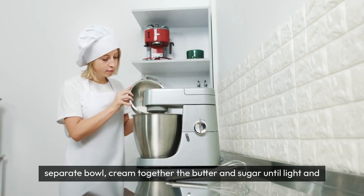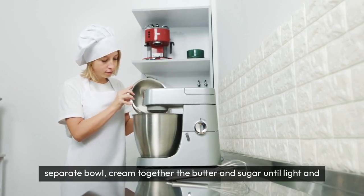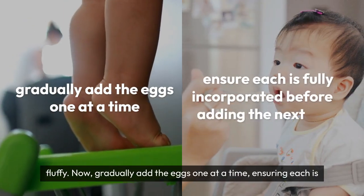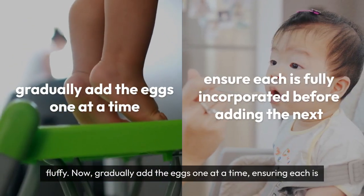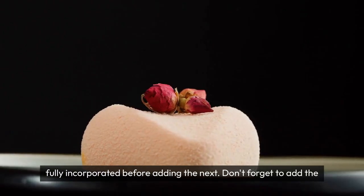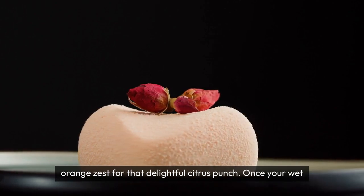In a separate bowl, cream together the butter and sugar until light and fluffy. Now, gradually add the eggs one at a time, ensuring each is fully incorporated before adding the next. Don't forget to add the orange zest for that delightful citrus punch.